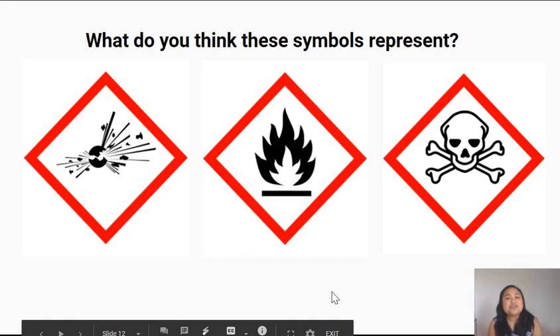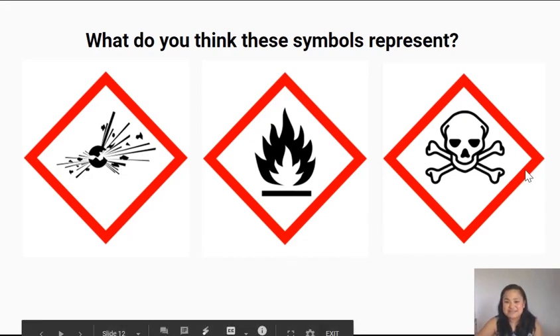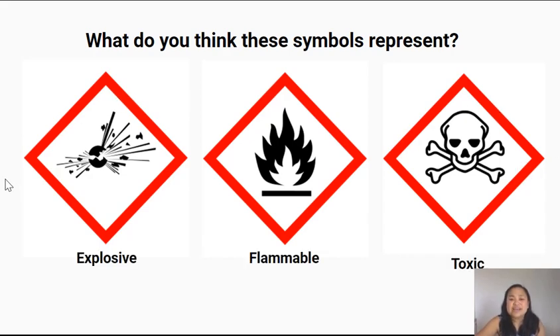I want you to think about what these warning symbols may represent. We've got three here. Turn to the person next to you and take a quick guess at what each of these symbols could represent. This first symbol looks like a ball that's been cracked with things coming out of it — it represents that something is explosive or has the potential to explode.